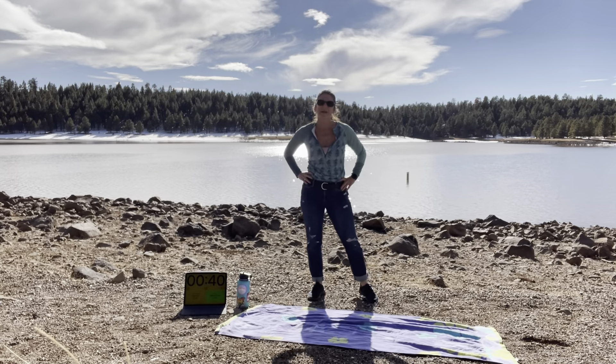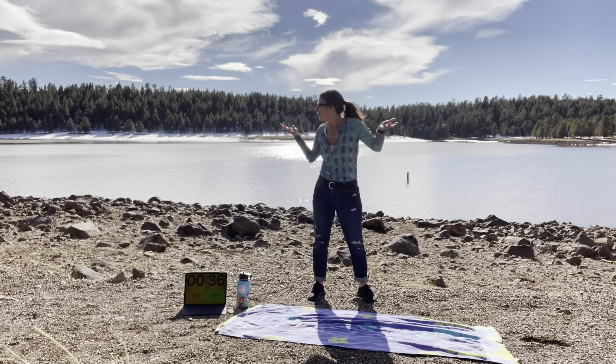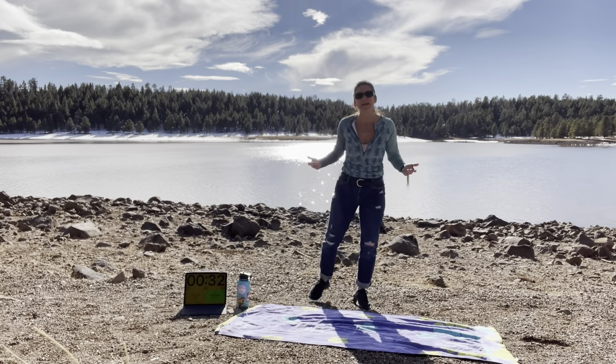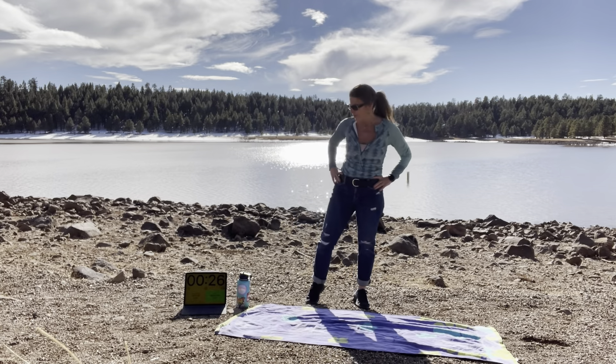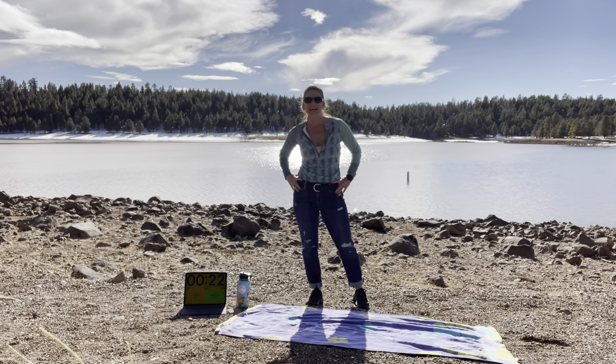Hi everybody, Dr. Lori Perrin here from Slow and Steady 360. As you can see, I'm somewhere different today. I'm out at Lake Mary, kind of on a whim. I came out on my day off today, and as the day ensued, the sun came out, it got a little bit warmer, and I thought, wow, this would be a great place to do a hit.